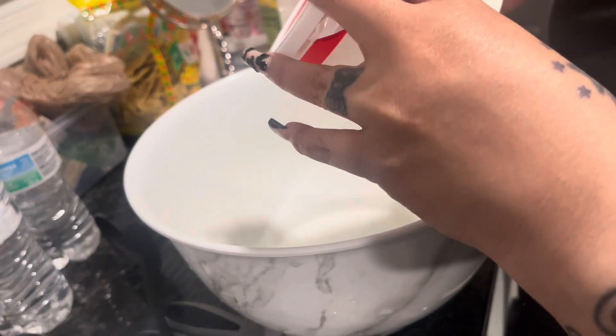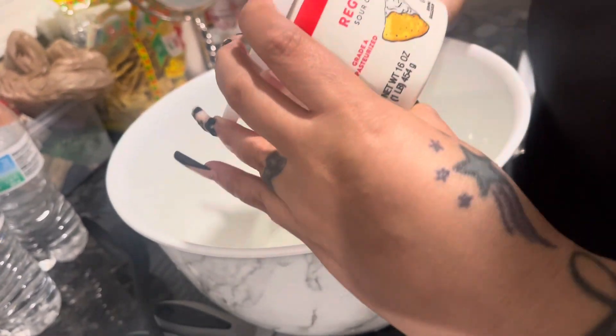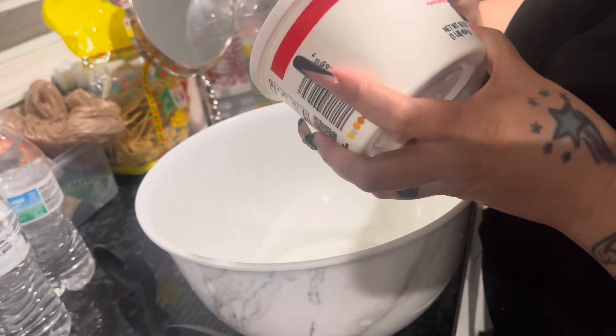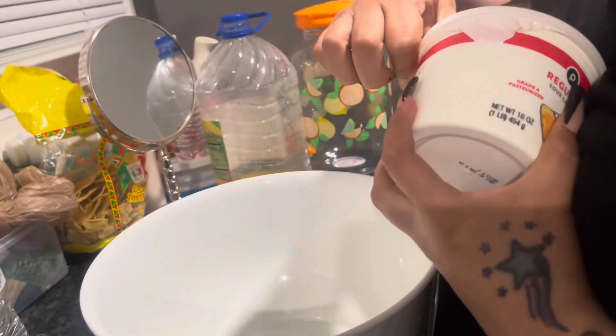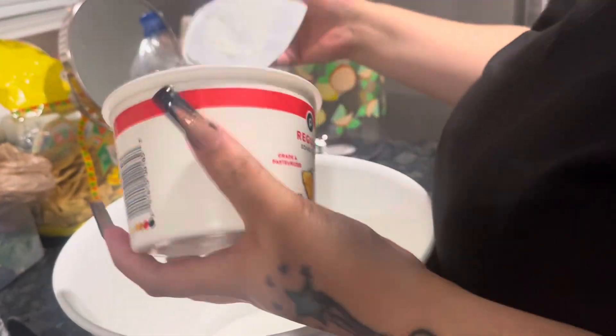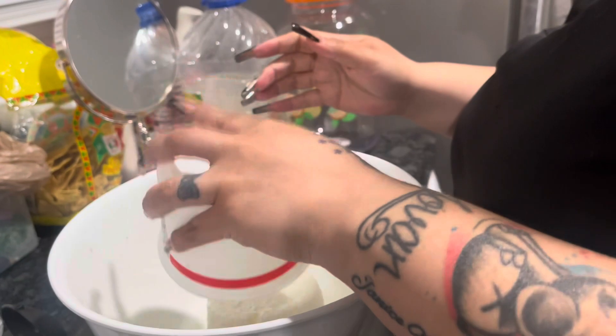Okay you guys, we're gonna use sour cream — I got this one from Publix. We're gonna use the whole thing. So we're just gonna drop that in there.